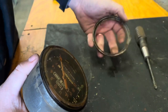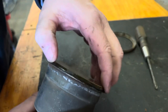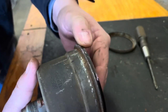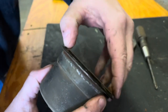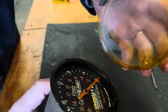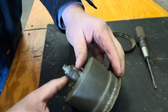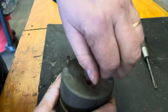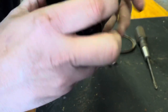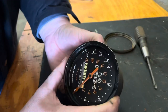Alright, the bezel is off. The glass looks like it might be sealed on with some type of black glue — we'll leave that alone. It does have some type of sealant, a gasket at one time to keep the weather out. Now let's get these screws out and see what happens.